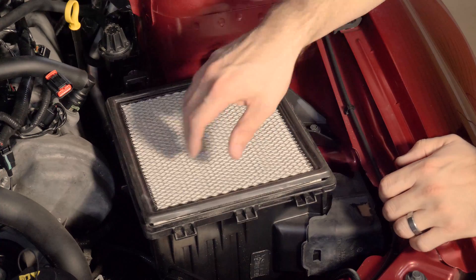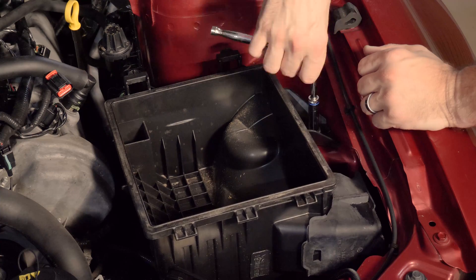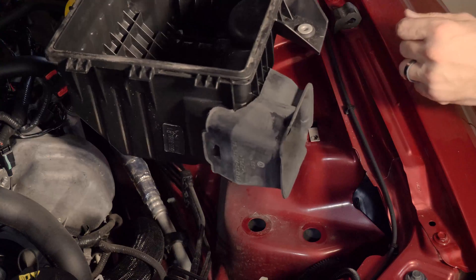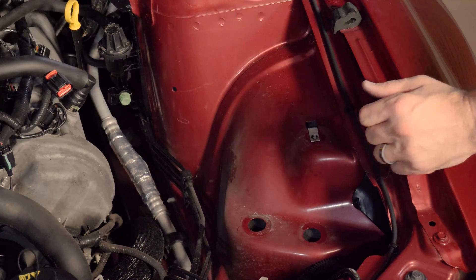Next, remove the air box. Simply take out the air filter, then use a 10mm ratchet to remove the bolt against the fender. Once you remove that, there are just two little guide pins that slide into holes — lift straight away, set it aside, and we can keep going.